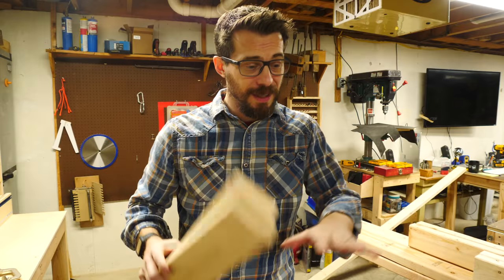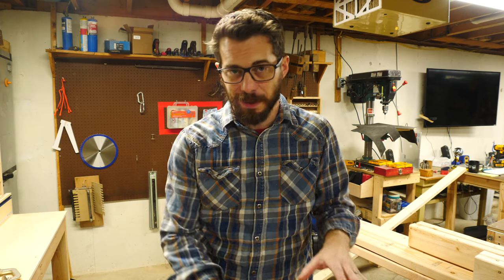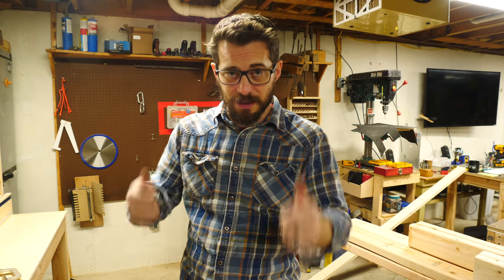I got all these pieces cut. Now I'm gonna lay them out flat and use some pocket hole screws to put them together into a flat 2x4 frame. This is the same type of frame that I used on my miter saw station. It's super strong, super fast, super easy — it's a good choice.